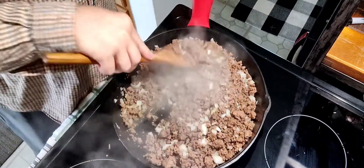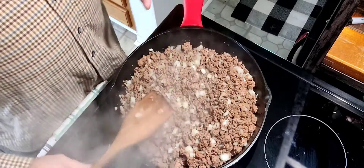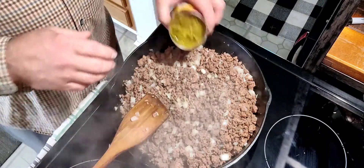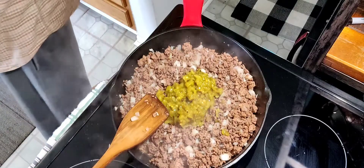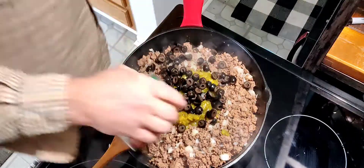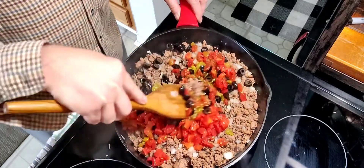Alright guys, we're back. I let the onions cook down a little bit — they're soft, not brown and beat up. Hamburger's done. The next step is literally just dump everything in here. Green chilies, one can. One can of black olives. One can of Rotel — I did drain my Rotel off; I didn't want all that extra liquid in there. Give this a good stir. Doesn't that look amazingly colorful?